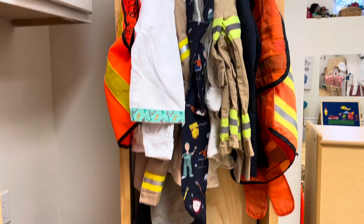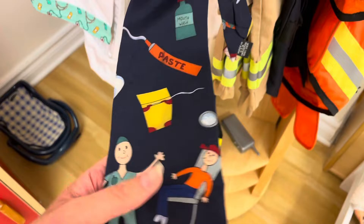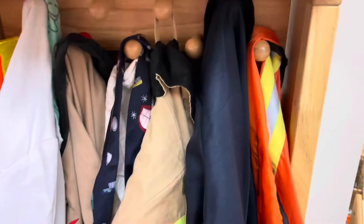We also have all different community helpers dress-up: construction, a doctor, a dentist, a firefighter, a policeman — all sorts of different things. So we've got lots of different hats.